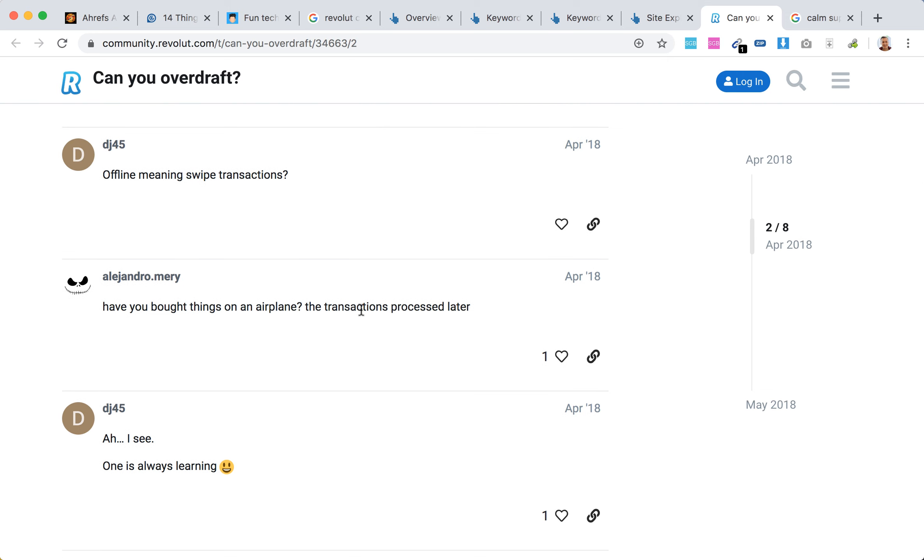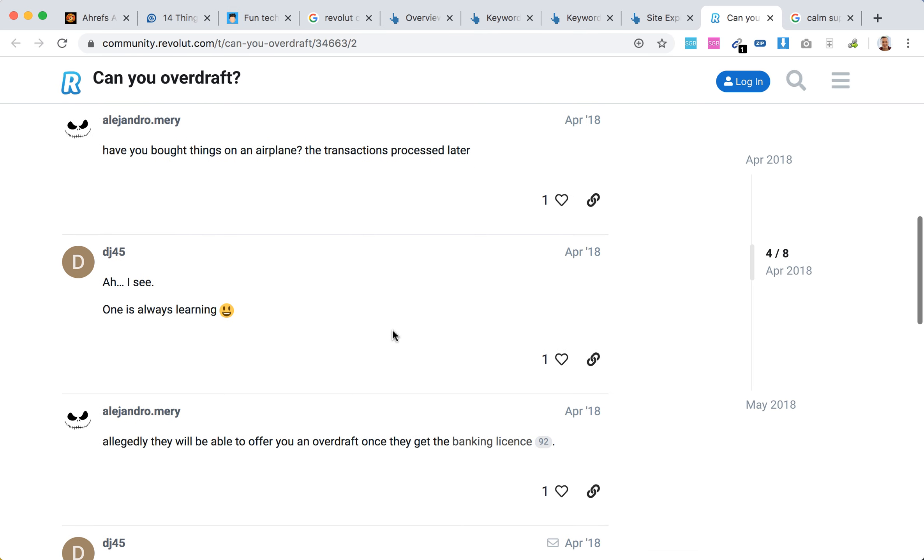By offline transactions, they just mean, for example, if you buy things on airplanes, then the transactions are processed later.